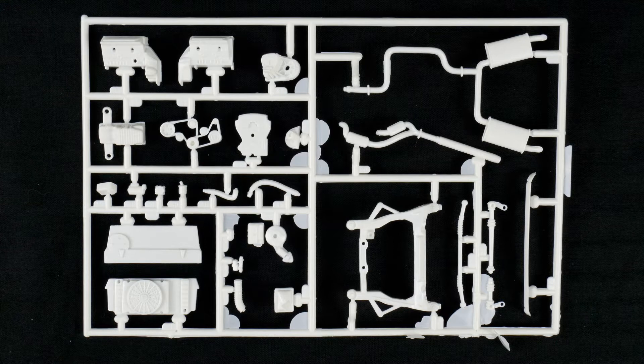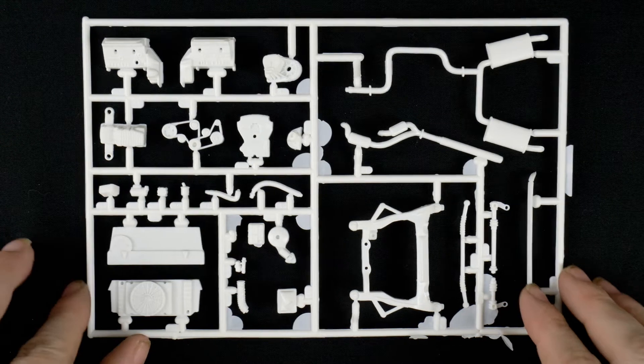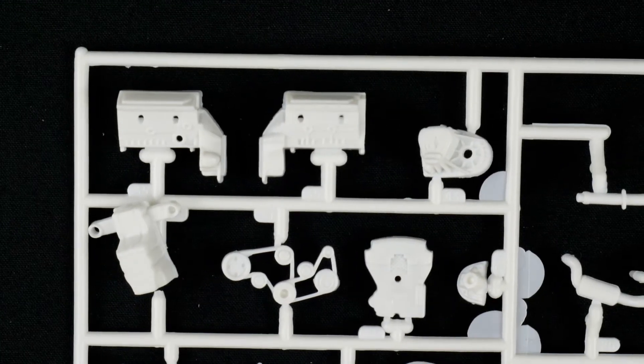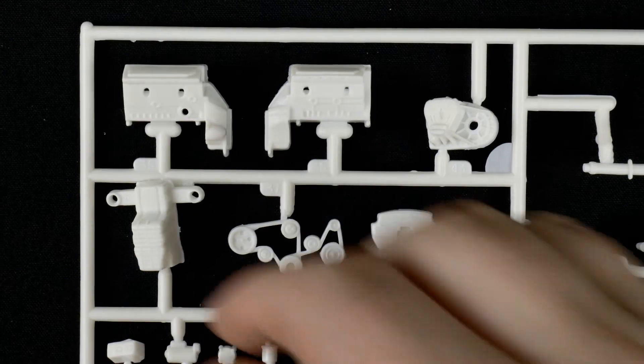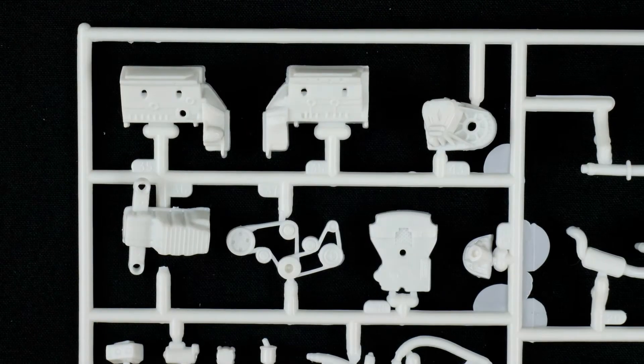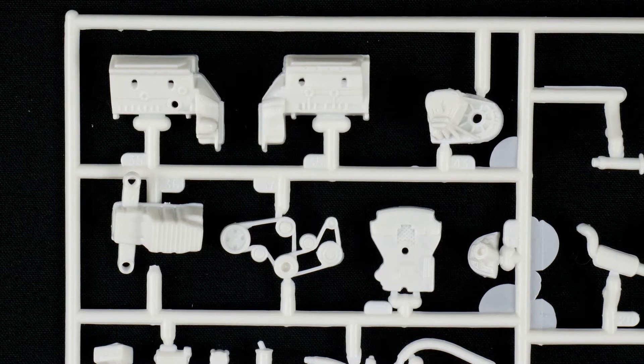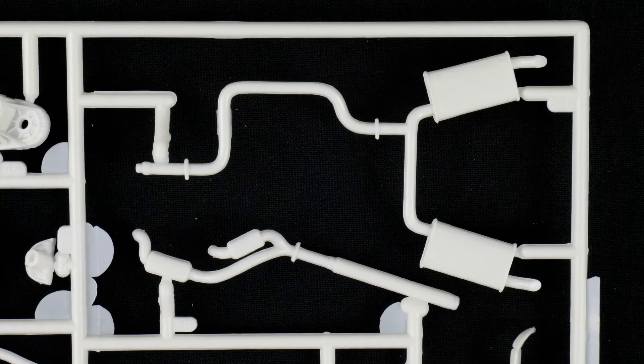Moving on now to the engine, chassis, suspension parts tray — a little bit more of everything. A couple pieces have fallen off, so we'll have to let everybody see. Let's start with the engine — the Yamaha engine that made this the SHO. There's the multi-piece engine, and over here you have the two-piece exhaust pipes.